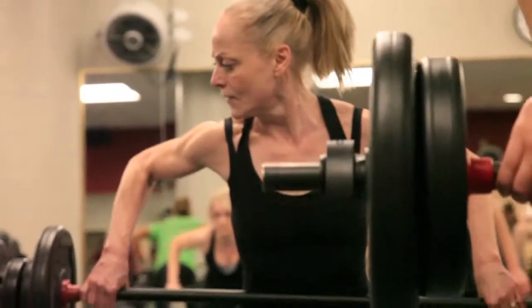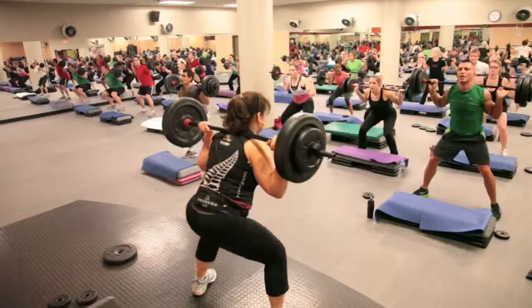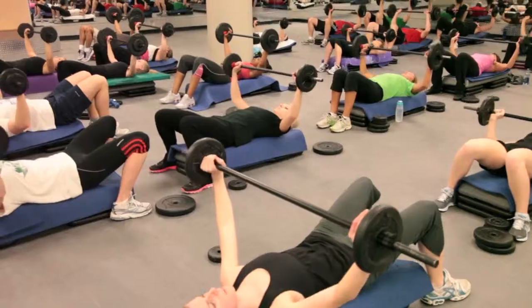Every three months we have a new release which showcases new music, new choreography, and also a new focus of the class. Body Pump 81 is the rep effect new release, so our focus is on what's called the rep effect. Participants can expect to do upwards of 800 repetitions, which is about four times greater than what they would do out on the gym floor on their own. So it's a great way to build long lean muscle and get fitter quicker.